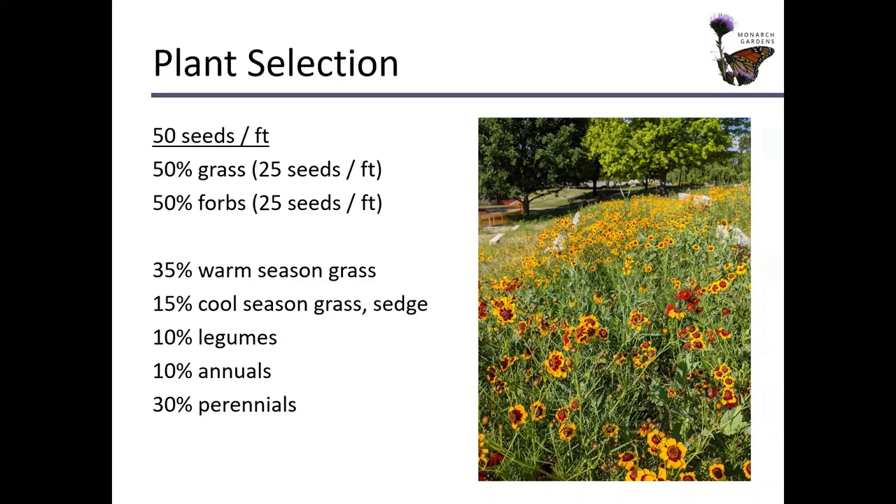So let's break this down a little bit more. We've got 50 percent grass and 50 percent forbs. We want to have diversity — we've seen all the reasons why we want this diversity for habitat and aesthetics. 35 percent of the grasses are going to be warm season grass and the other 50 percent are going to be cool season grasses and sedge, which will give us color and cover in the shoulder seasons of spring and fall. Of the flowers, 10 percent are going to be legumes, adding nitrogen to fertilize the soil. 10 percent are going to be annuals for first year color, cover, and weed competition. And the majority of the forbs — 30 percent — are going to be perennials.